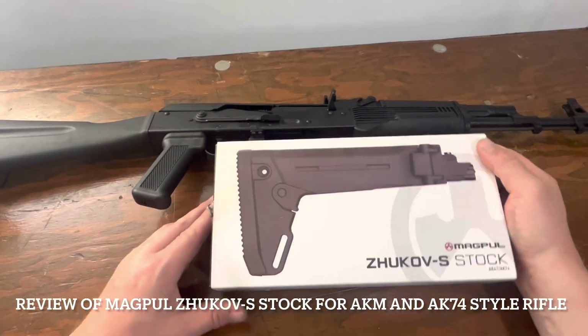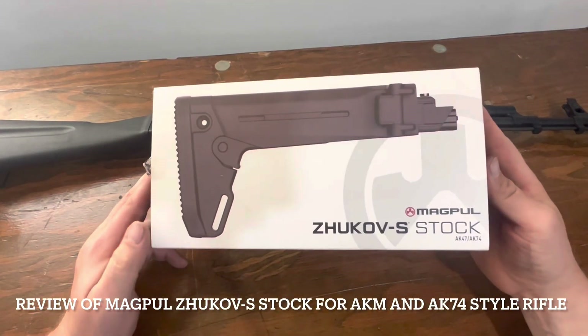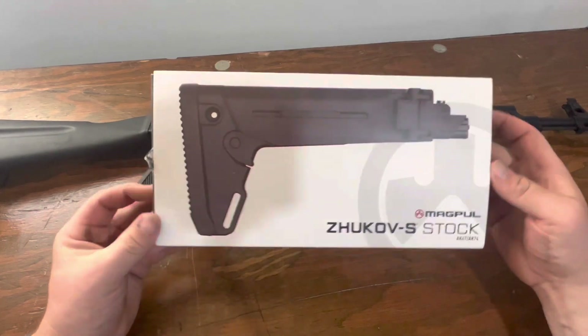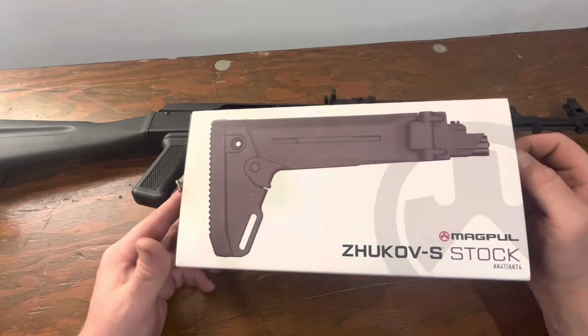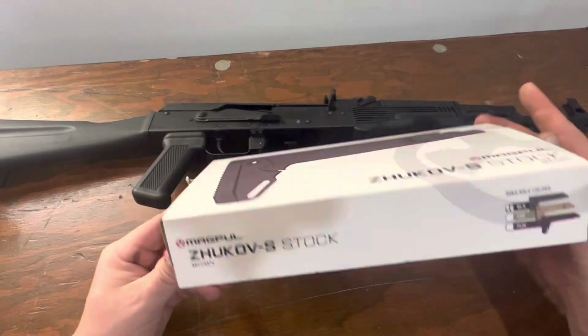As you can see here, I have a product. It's a Zhukov S stock. This is an adjustable folding stock for the AK-47 and AK-74 platform.